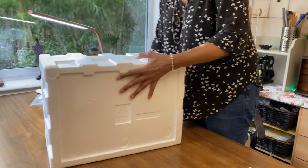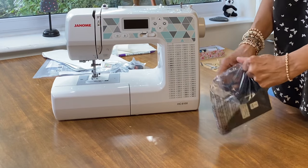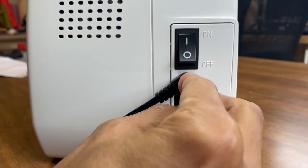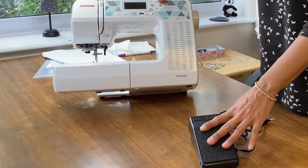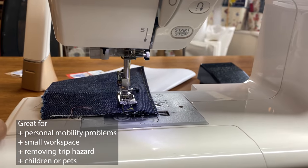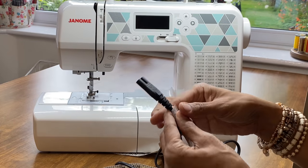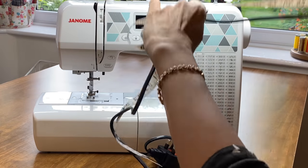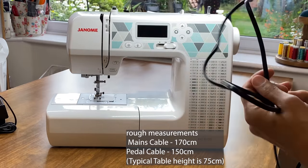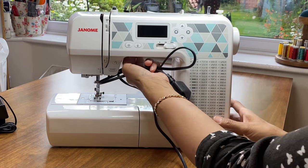The pedal is a standard Janome pedal with a one-pin plug. You won't necessarily need the pedal because you can use the start/stop button — useful if you're in a wheelchair, for example. I like to have my machine a little bit away from the edge of the table, so the cable length matters. The cable measures 170 centimetres, which is great because your table is generally about 75 centimetres off the floor.